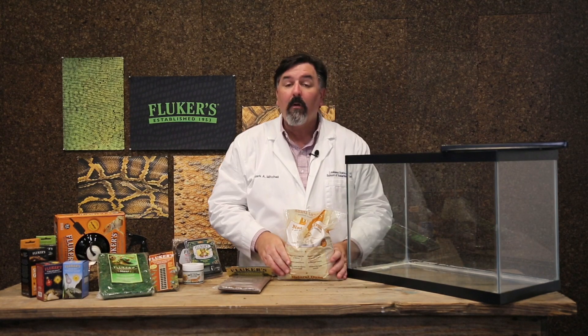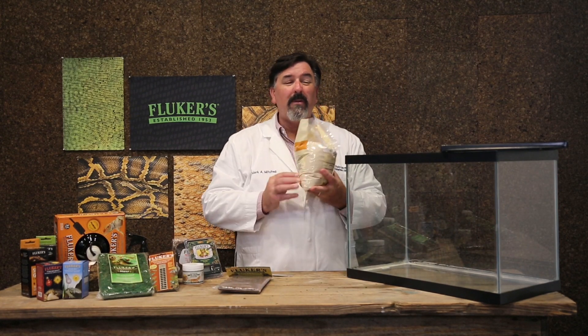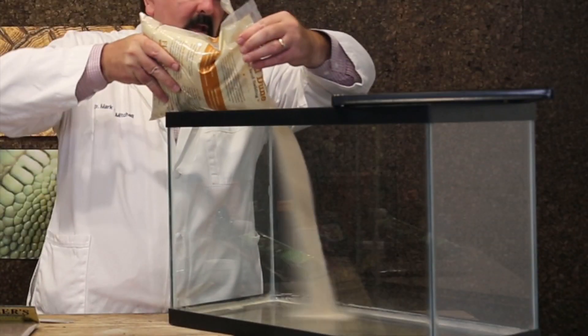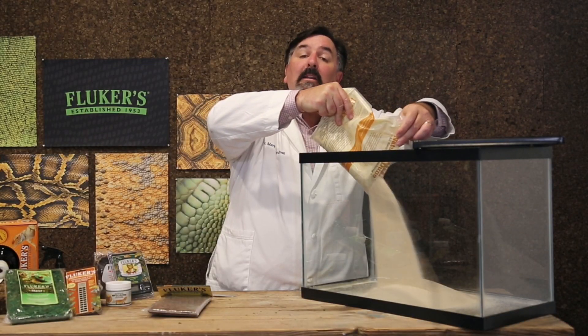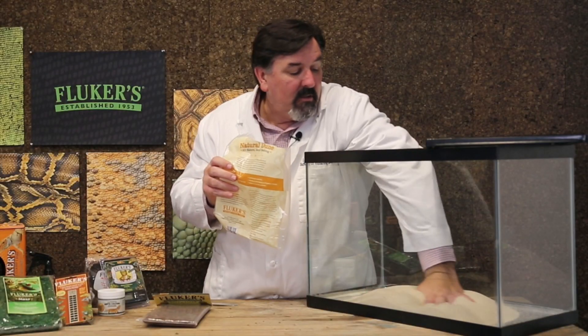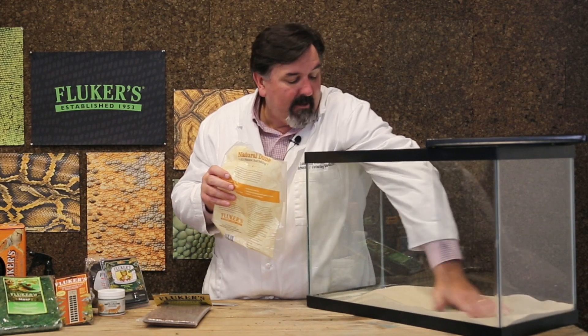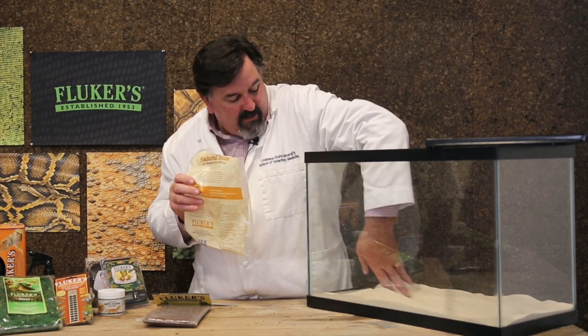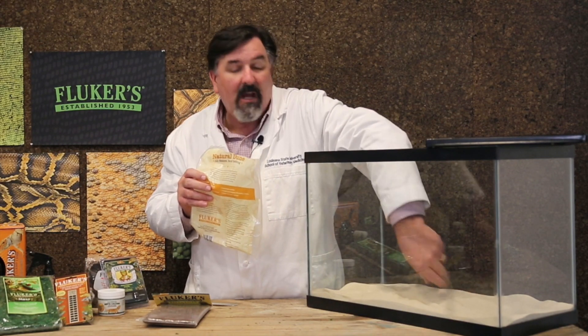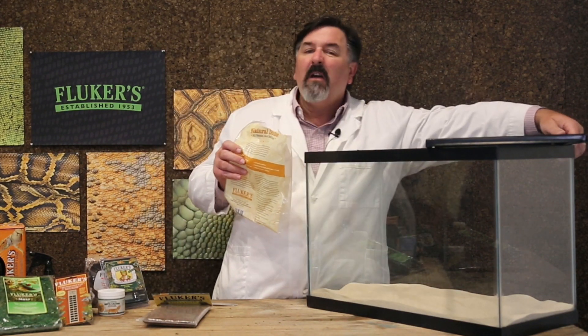It is important, however, that when you feed these animals, if you notice they seem to take in a lot of sand, you may want to feed them separately to ensure they're not getting too much sand with the crickets or mealworms they're eating. Just spread the substrate on the bottom — it doesn't need great depth because these animals aren't big burrowers, and we're going to provide them shelters as a way to help them hide.